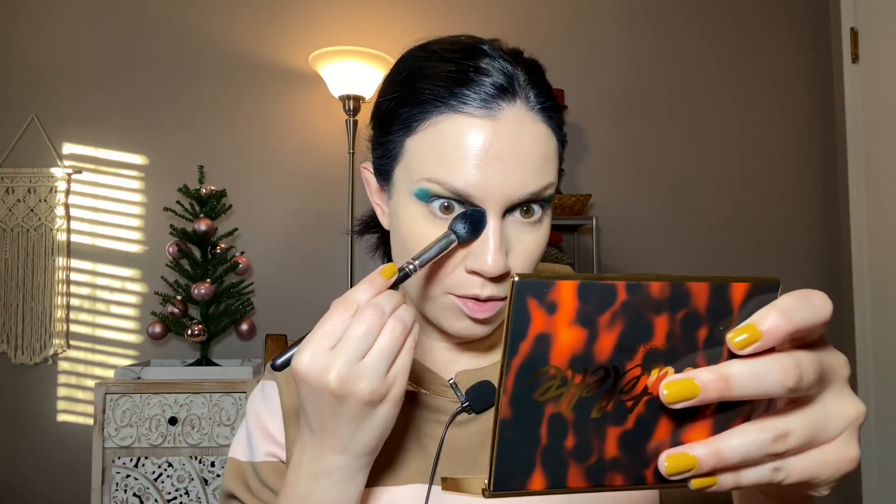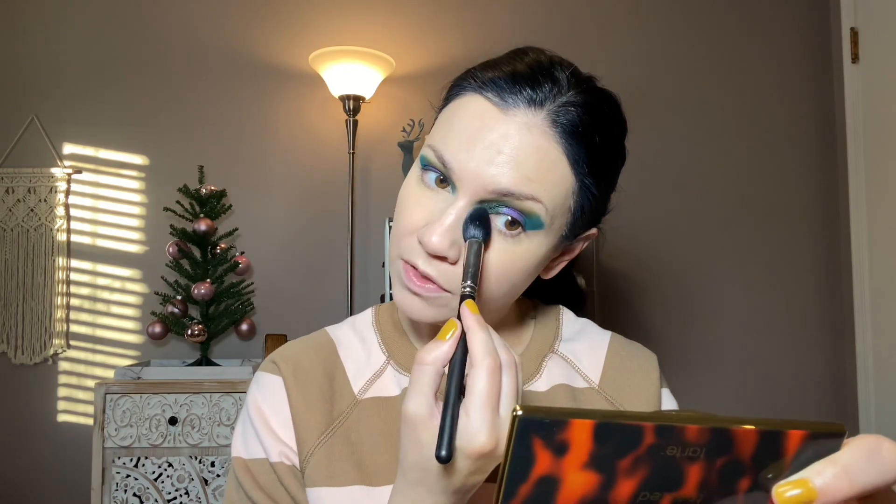Something I've been thinking about doing to switch things up is maybe a monthly 'testing new makeup' video — similar to a get-ready-with-me format but using newer makeup I've purchased or got in PR. Let me know what you think. I've done a video like that once or twice on my channel, but not really beyond that. Just something I was thinking about.